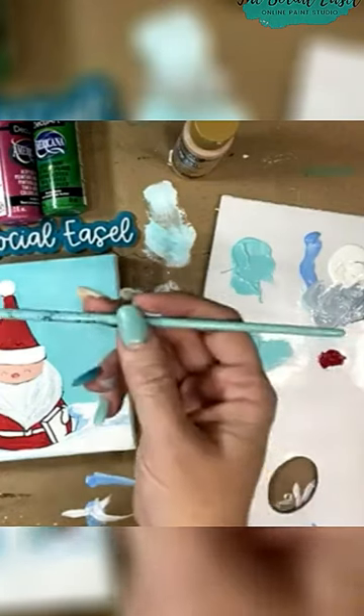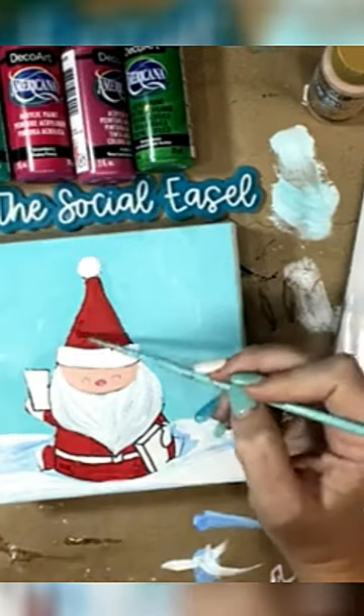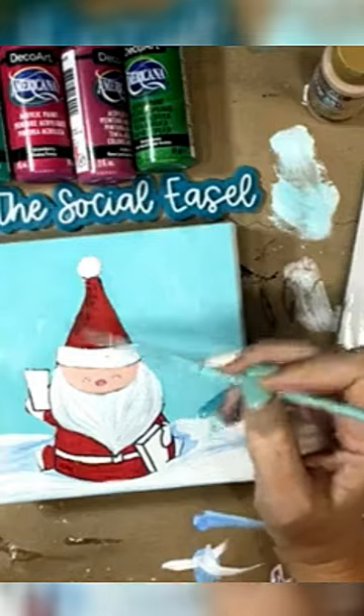I'm using the number three, which is just another small round. I've got my red. I'm gonna grab just a touch of black to it. We're gonna do darker over here, add a little bit of shading in.